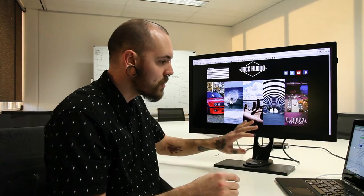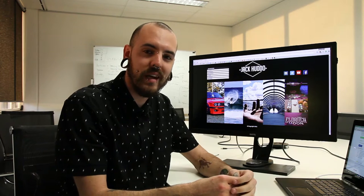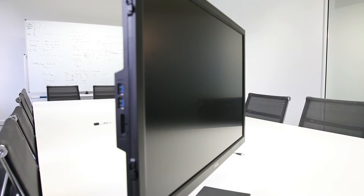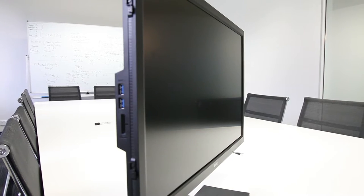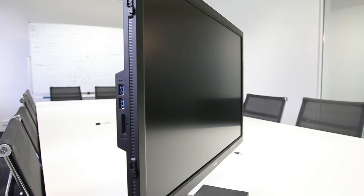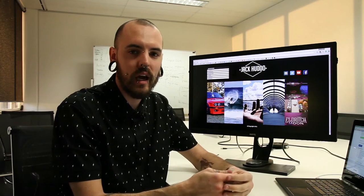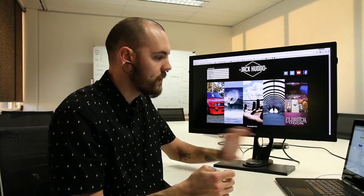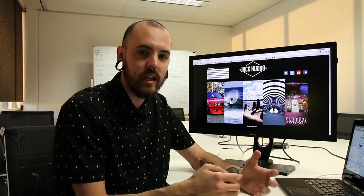I've had this monitor — this is the BenQ SW2700PT photography monitor — for a couple of weeks now. I've been using it here at work. I didn't take it home because I'm here a lot more than I am at home, and I'm doing a lot more photo editing, video editing and stuff at my job now, so I just thought it would be better to have it here.